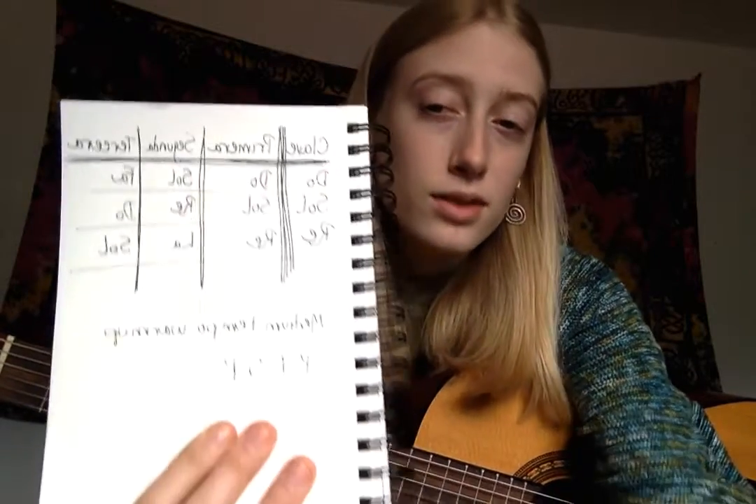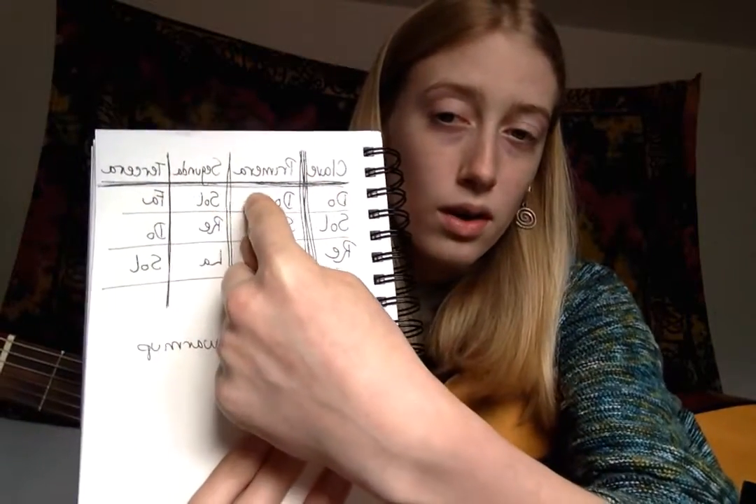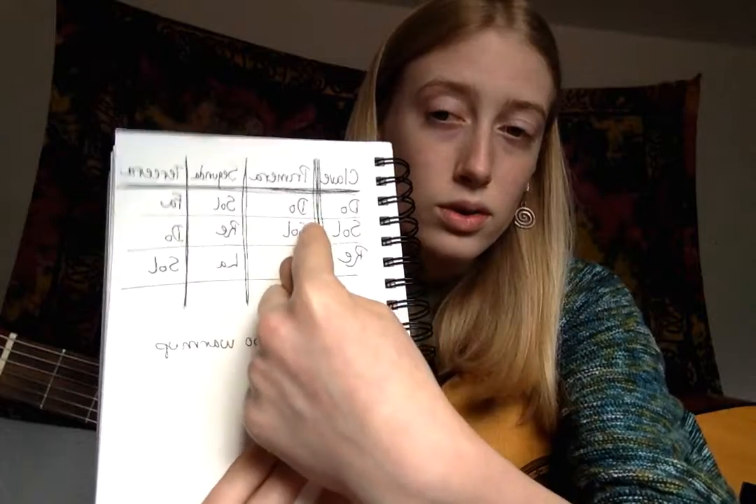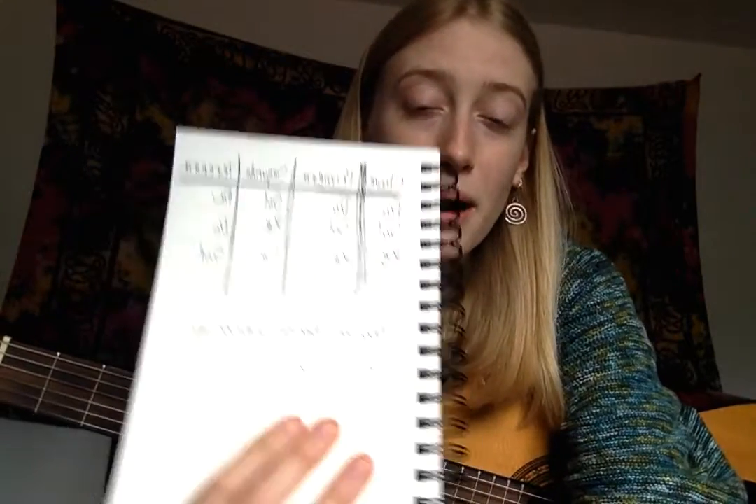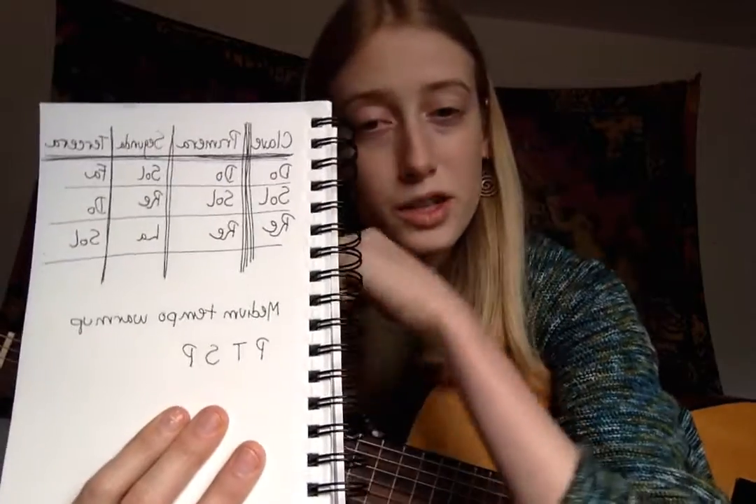In most songs it does go in this order: Do, Fa, Sol — Do, Fa, Sol. Or Sol, Do, Re. Re, Sol, La. So that's the pattern we're going to do for our warm-up right now — that's what I just played. It should sound pretty familiar to you.